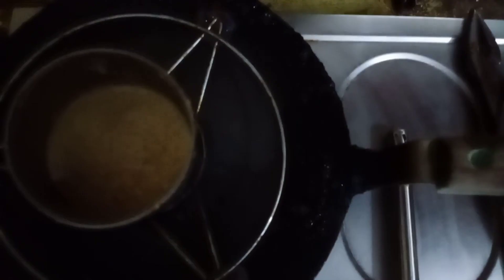You can cover it by using any type of utensil. I have this, so I can cover it very easily. And we have to wait for at least 15 to 20 minutes.